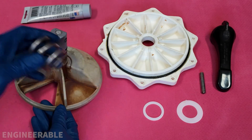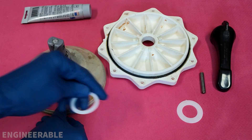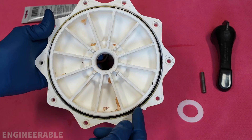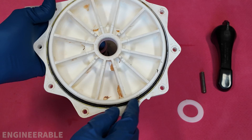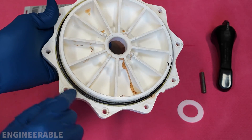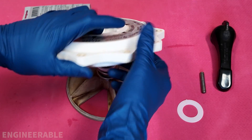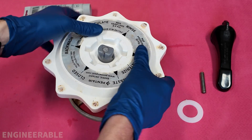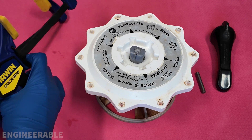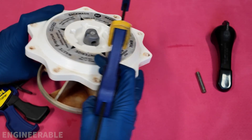Now take the spring and place it on the diverter shaft. Take the spring washer and place it on top of the spring. You may also want to replace the gasket in the top cover if that's leaking, and make sure that is well greased with silicone. Take the top cover and put it on top of the diverter. Now take the handle washer, put it on top, and use some clamps to clamp this whole thing so we can put the handle back on.